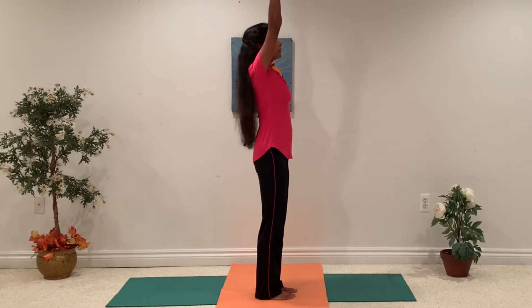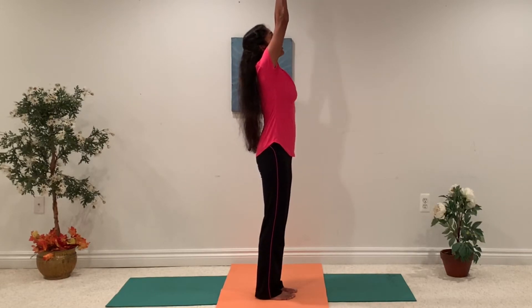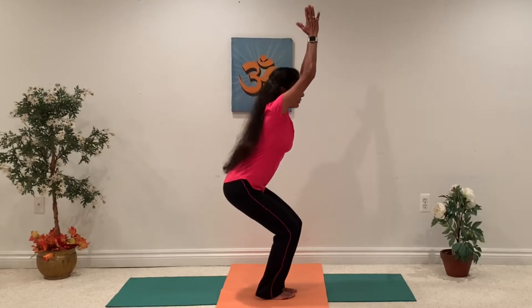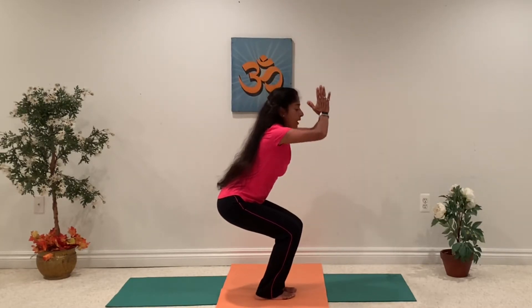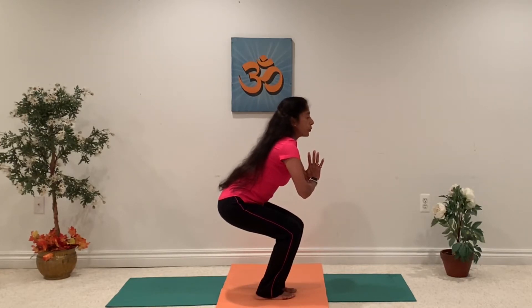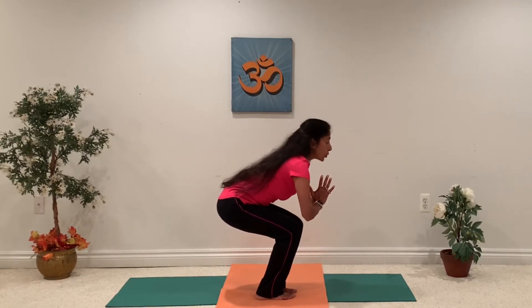Bring both your hands up, keep your palms joined together. Now we are going to sit back — bring your buttocks back as if you are going to sit on the imaginary chair behind you. Bring your hands to the center. Try to hold it for a few breaths here and feel the stretch on your calf muscles and your thighs. Take a couple of breaths and keep your back a little bit in the center, not going too far forward.